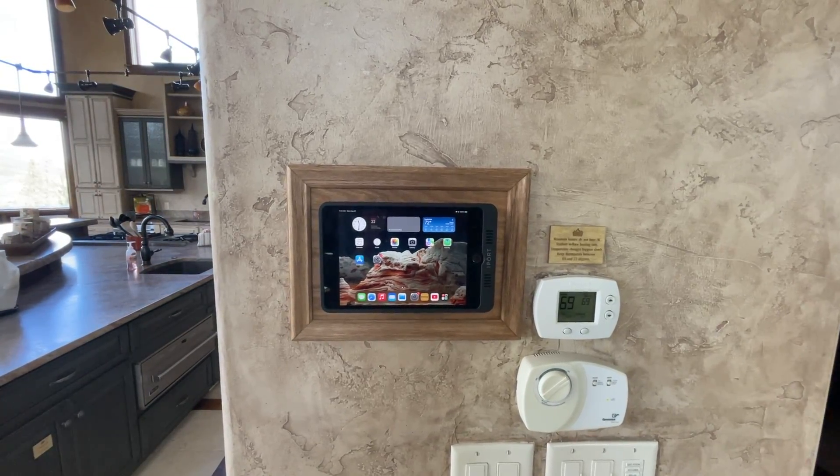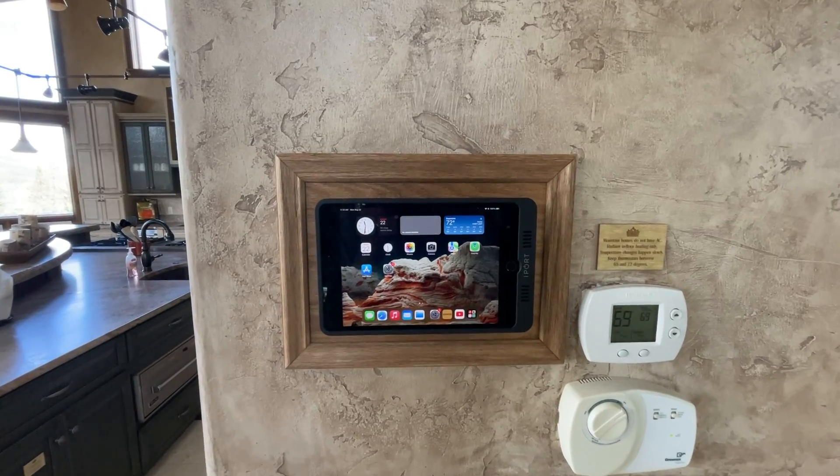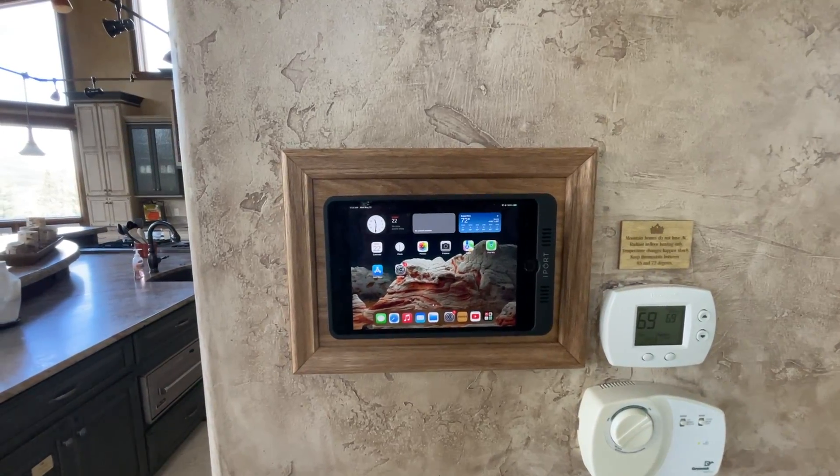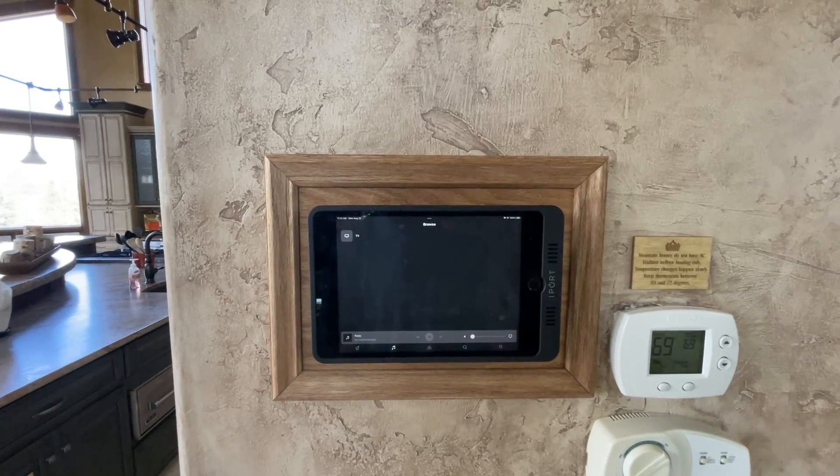Hi, I'm here at Stonebrook Estate and I'm going to show you how to operate the in-home theater system or the audio system here. This is run through Sonos, so you'll select that app. It's very simple.